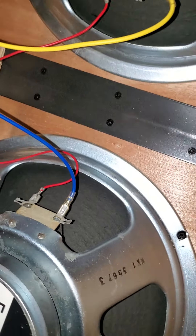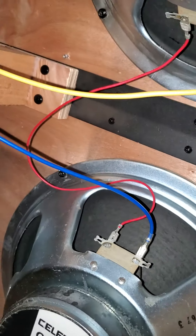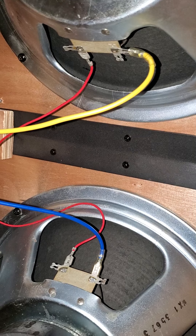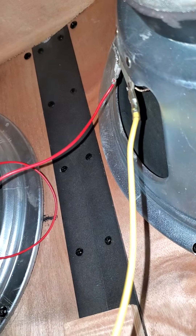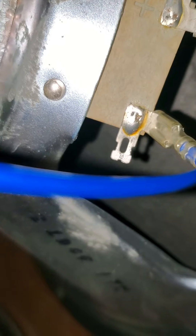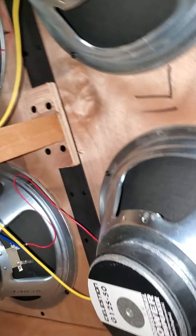Now these wires here are not color-coded because they're going in series, but these ones are. As you can see, these two are in series and the yellow wires go to the positive and the blue wire goes to the negative, going back over to here. Then the same set of wires go over here and do the same thing. The blue wire is on the negative, yellow wire is on the positive — those are in series.